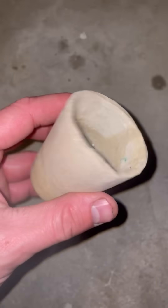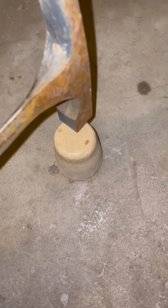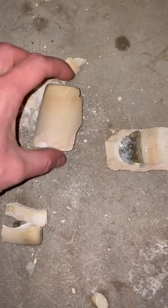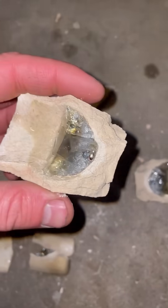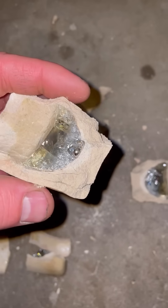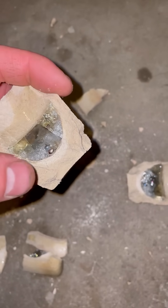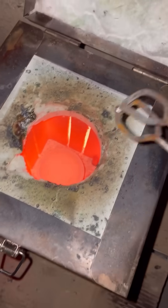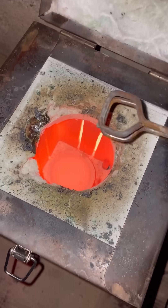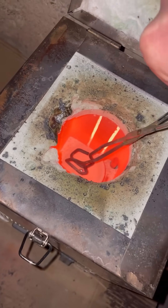It's cooled off enough that I can handle it. Let's destroy the crucible. There's my bead of metal, which is bismuth with hopefully a little bit of gold dissolved into it. A little hot on the inside there. Okay, here's the bismuth — I'm going to drop it right down into the cupel.